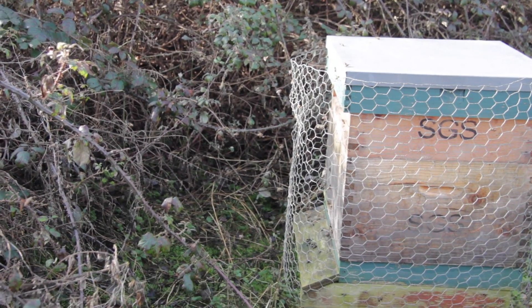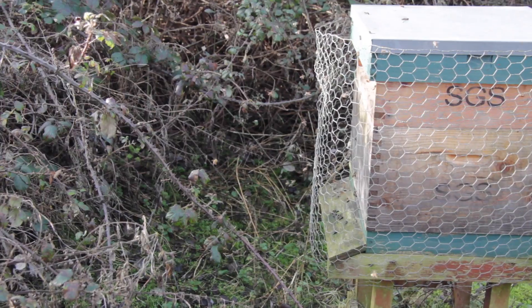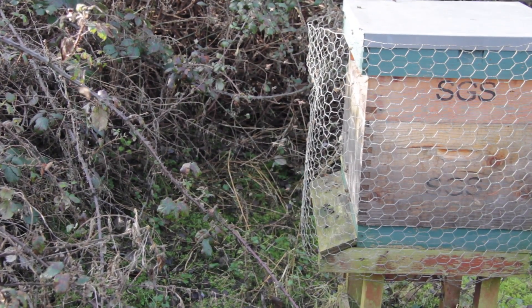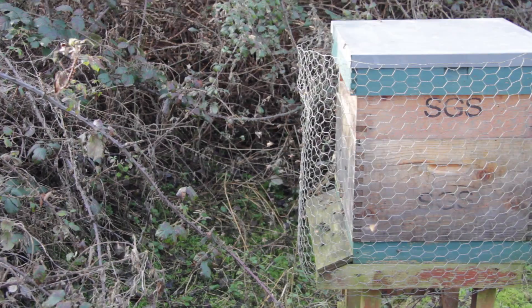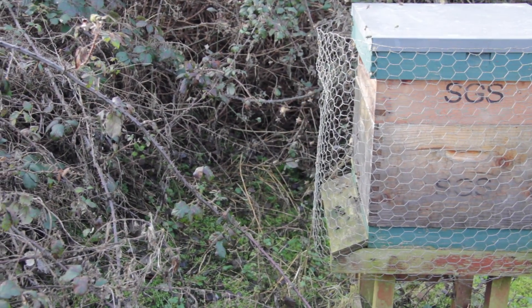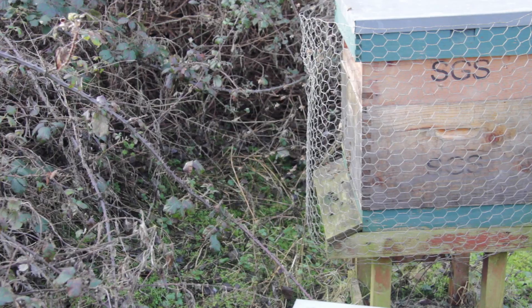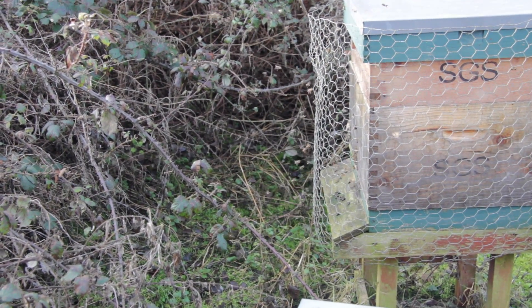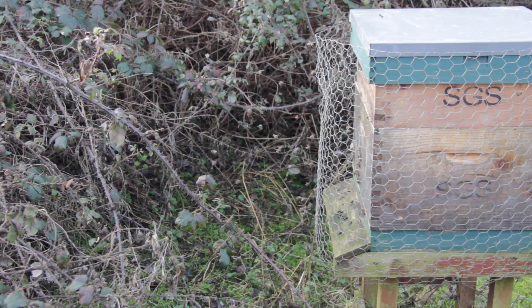Another example of the bees out on cleansing flights - 2nd of February. In this particular apiary they're well sheltered and get a little bit of sunshine, and the warmth has allowed them to get out onto cleansing flights. I've no worries about these bees at all. They're all on open mesh floors again here and I'm really happy to see how active they are.